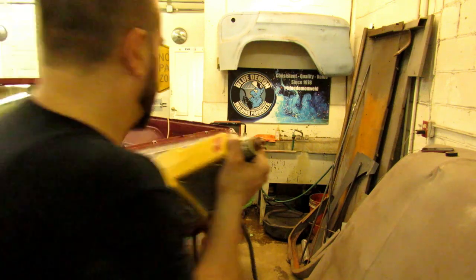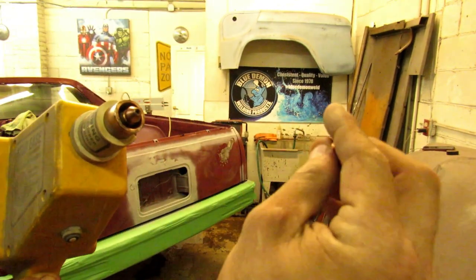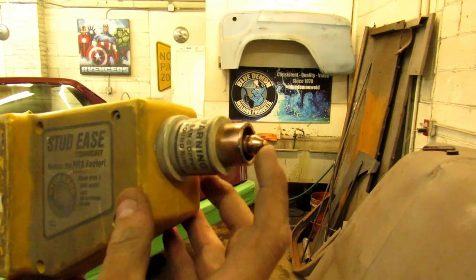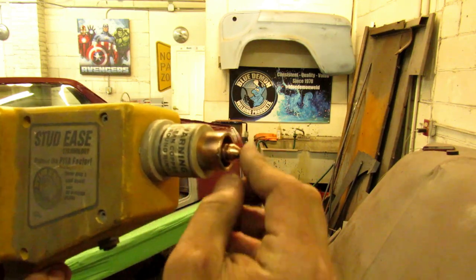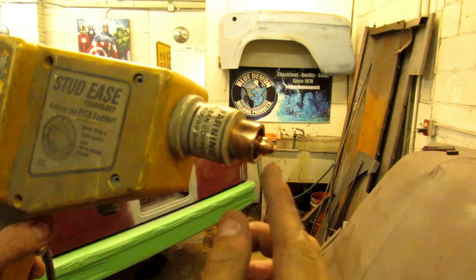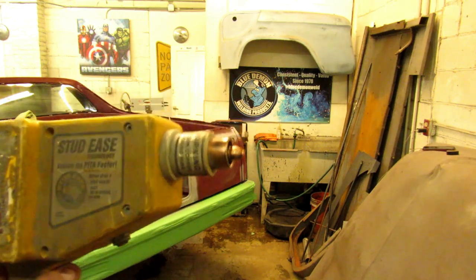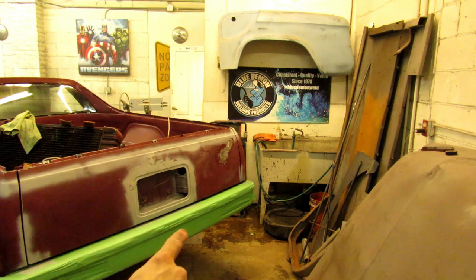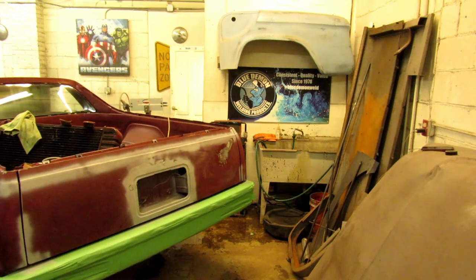Let me throw one in there and I'll show you. Here are the studs it welds — they come in different sizes and different thicknesses. It goes down in there like that. That's hot now, that's your ground. It's not hot until the ground touches, but it pushes in. You push it up against it, hits your ground, that welds, and then boom — you can make a weld right to it. Paint obviously doesn't work; it won't weld through paint, so we have to grind all our paint off and get it bare.